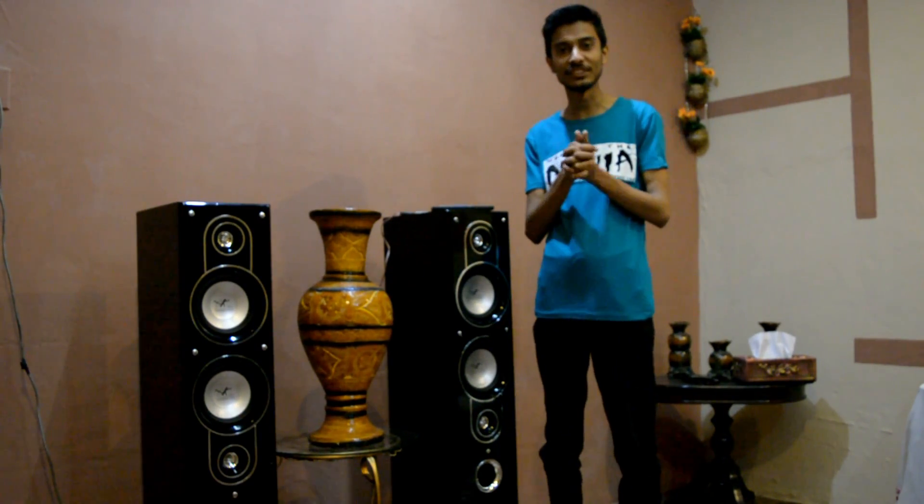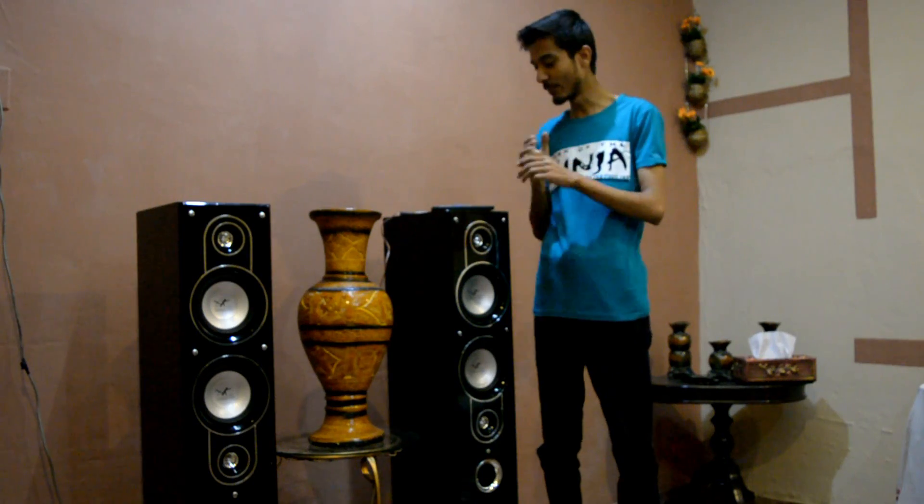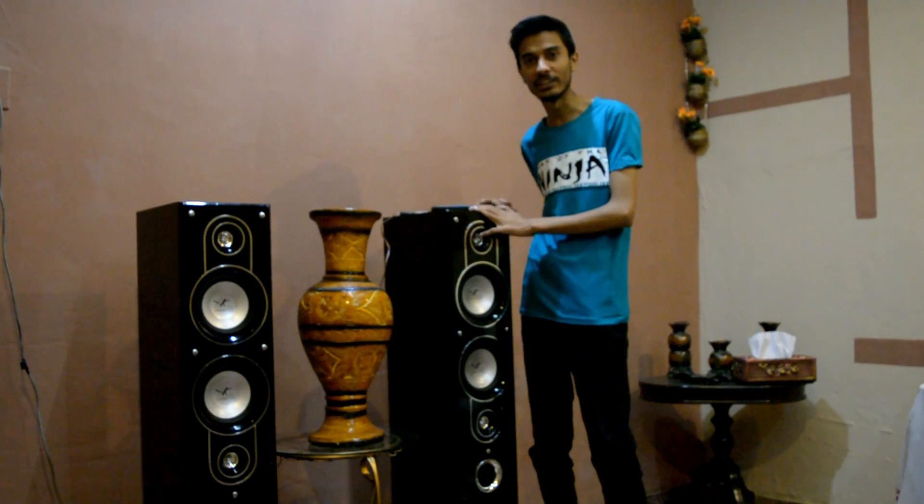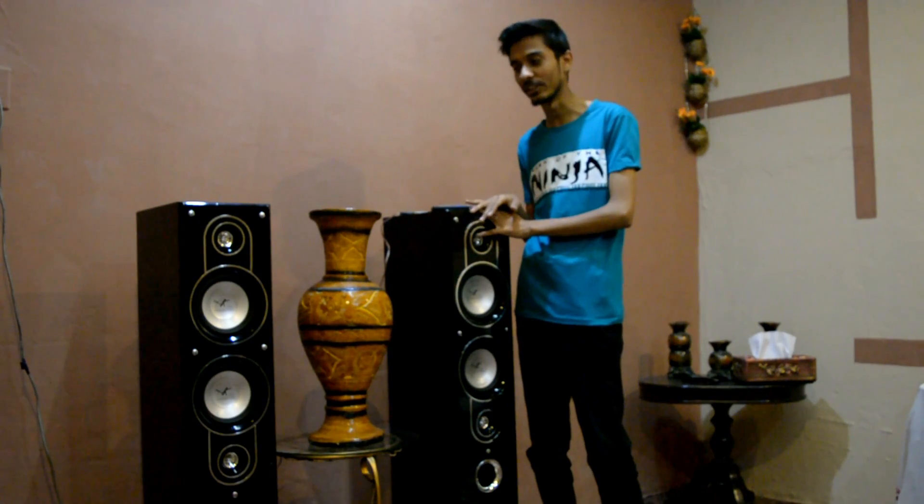Hey guys, this is Arsalan Chahid and today I am going to give you a Classic 7 review. I will tell you about what is its speciality and sound quality.